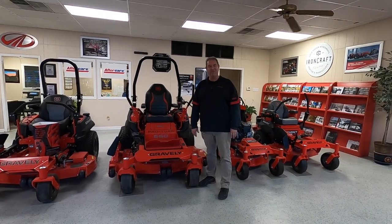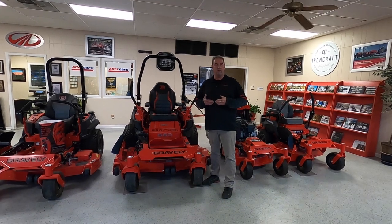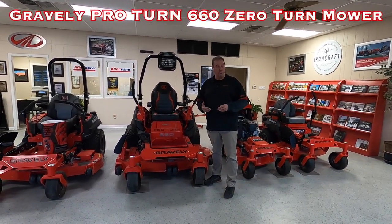Hey, good afternoon guys. Henry at Cliff Jones RV & Tractor in Sealy, Texas. We are having our 2023 year-end clearance sale on our zero turns.